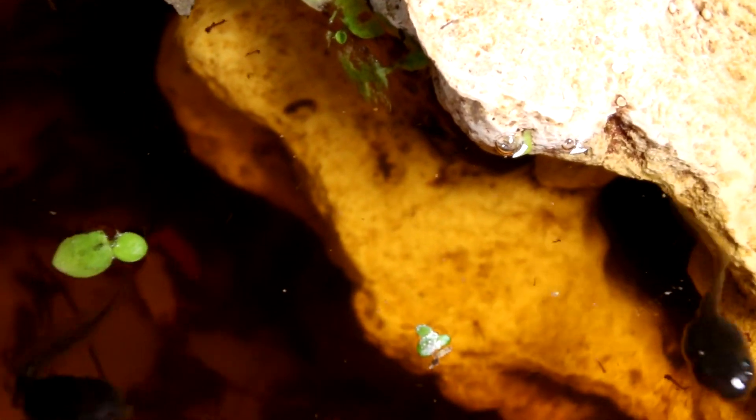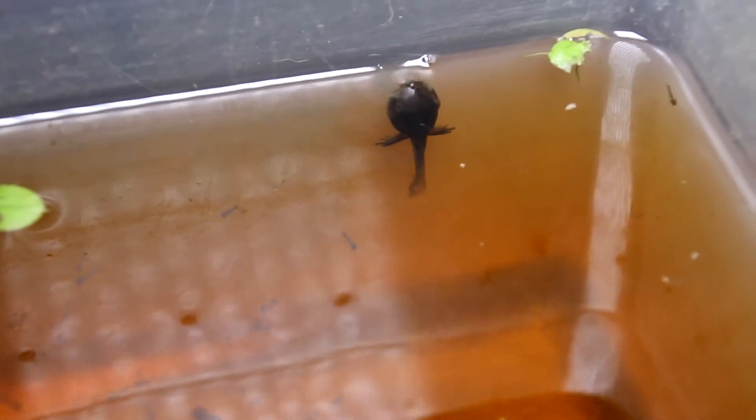I have never morphed this species out, so I was really surprised at what they look like as little froglets. There are quite a few in here that already have either two or four appendages. You can see this guy back here has some nice big legs on him. As a frog they actually look a little bit smaller because they stretch out and reabsorb that tail — very cool.